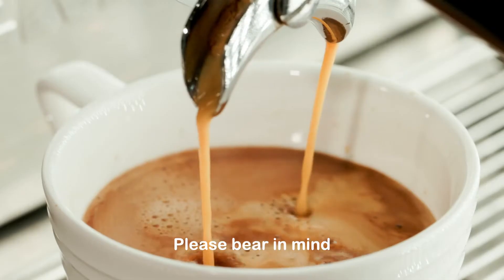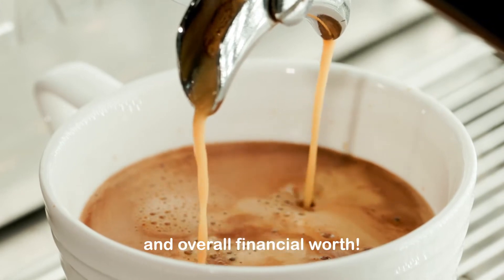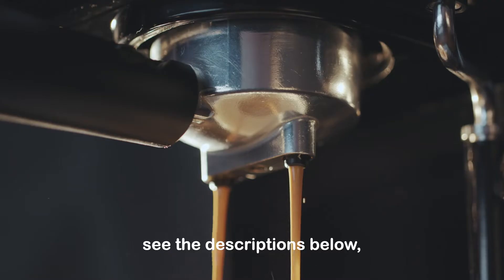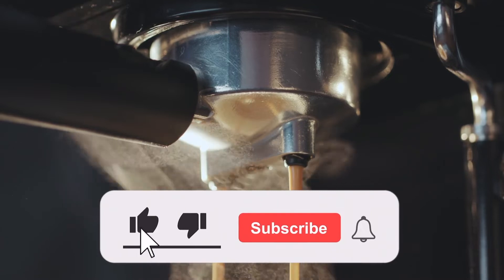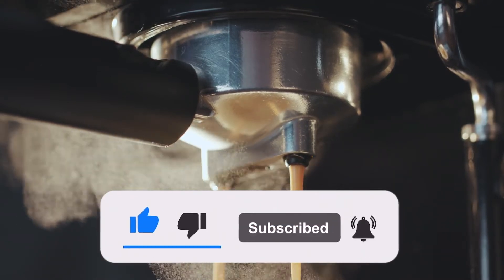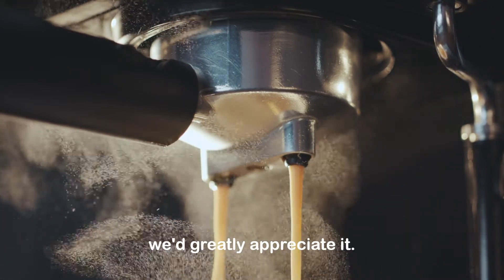Please bear in mind that this rating is based on personal preferences, reviews, and overall financial worth. For more information on each espresso machine, see the descriptions below, and don't forget to like, subscribe, and turn on the notification bell for more videos like this. Please leave a comment below if you'd want me to cover any other topics — we'd greatly appreciate it.